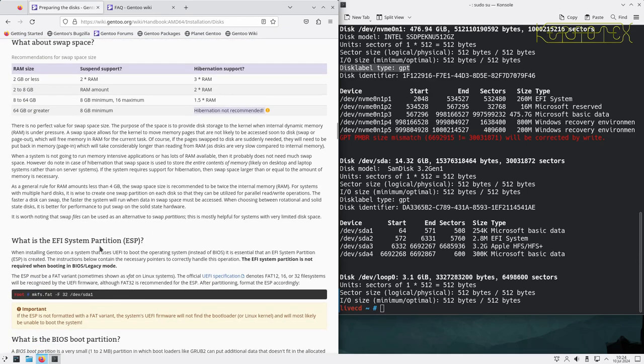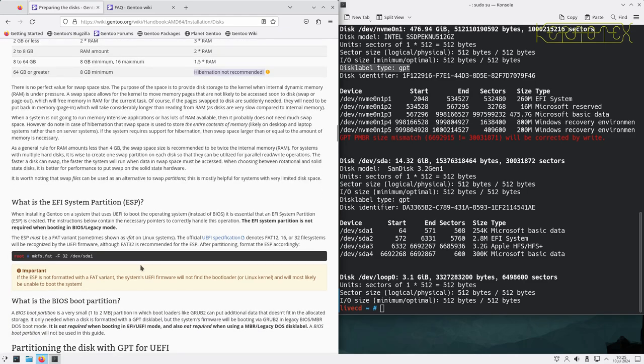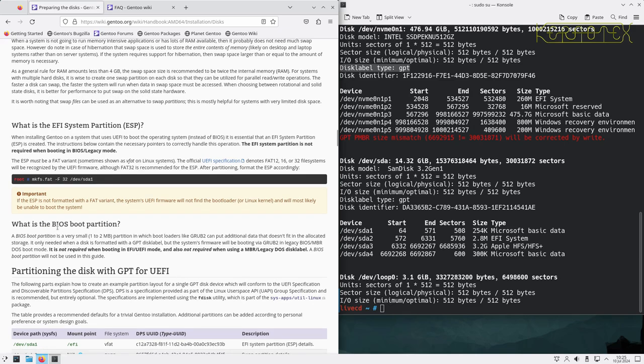When installing Gentoo on a UEFI system, it's essential to create an EFI system partition (ESP). It's not required when booting in BIOS legacy mode. The ESP must be a FAT variant — officially FAT12, FAT16, or FAT32 — and FAT32 is recommended. For BIOS boot, a one-or-two-megabyte unformatted partition is used by GRUB, but this is not required in UEFI mode.